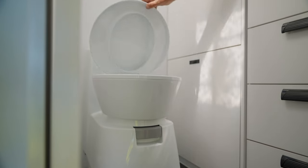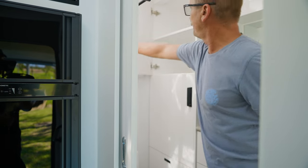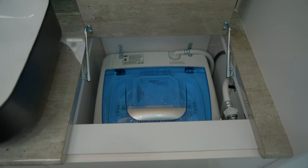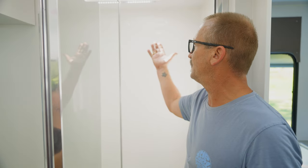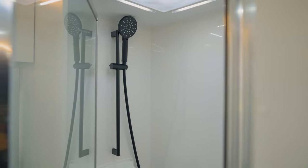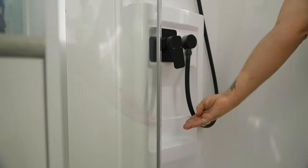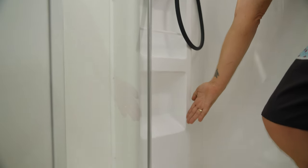We're now into the bathroom. We've got a cassette-style toilet, plenty of storage inside in the linen press, and a top-load washing machine as well. Here we've got our shower cubicle, which has a mixer tap down the bottom with an adjustable rose at the top, shower caddy, soap holders, and a footrest down the bottom. The best thing about our shower is it's all one piece — no joins in the actual cubicle itself.